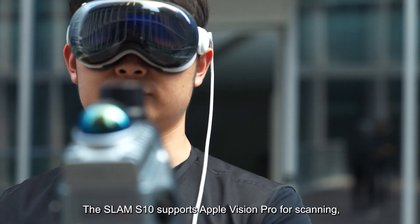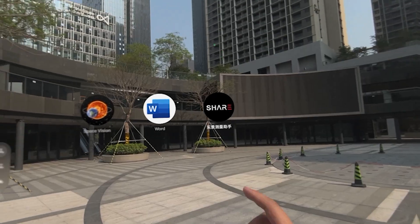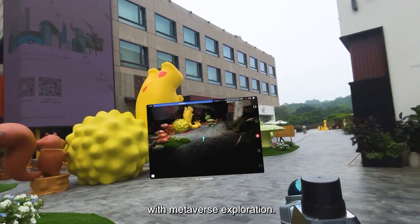The SLAM S10 supports Apple Vision Pro for scanning, merging advanced measurement technologies with Metaverse exploration.